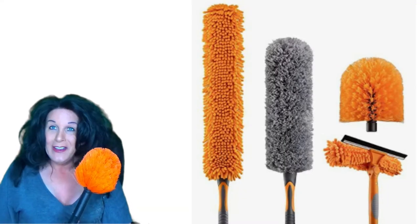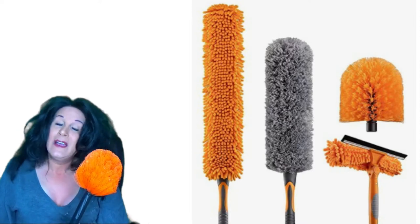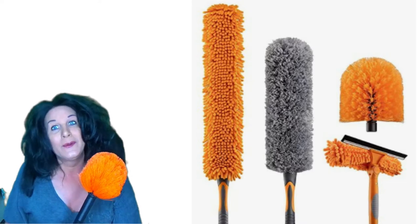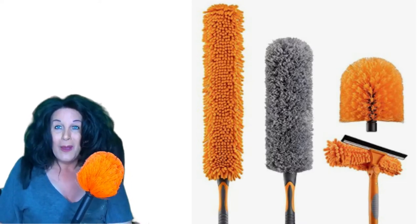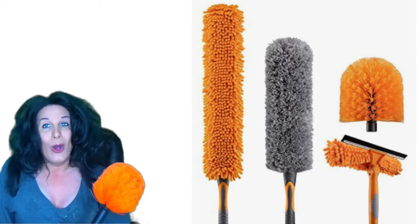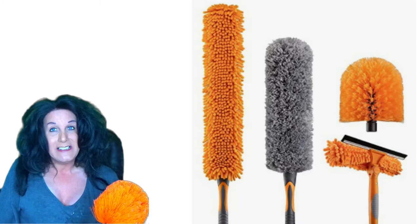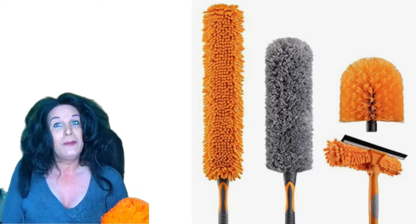I've been searching around the internet for quite a long time for one of these because I get a lot of cobwebs. It might be the desert, I don't know where they come from, but once in a while a cobweb will pop up out of nowhere and it's not fun, especially if you have high ceilings and you can't reach them and you do not want to climb a ladder because it could be dangerous.